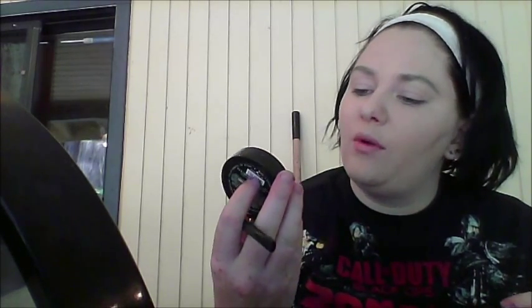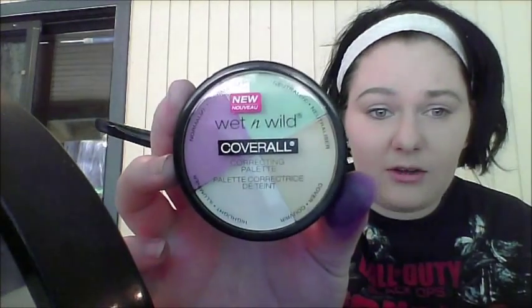Alright, I already did my foundation and eyebrows, and now I'm testing the Wet n Wild Coverall Correcting Palette first. It comes with green, purple, yellow concealers, and a white highlighter. On the back it says purple and yellow are opposites on the color wheel — you use yellow to cancel out unwanted purple spots like bruises or under-eye circles, and purple to cancel overly yellow spots. I'll be using this brush for the correctors.